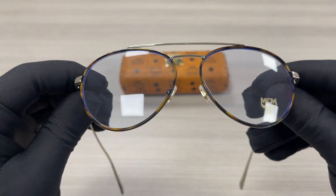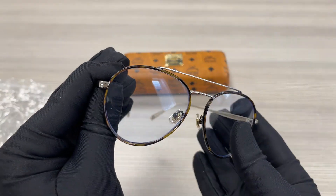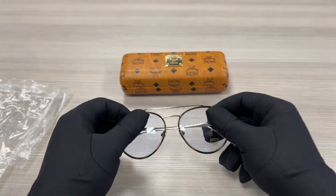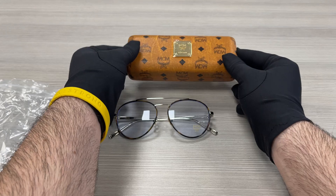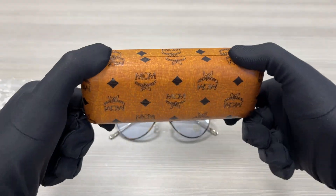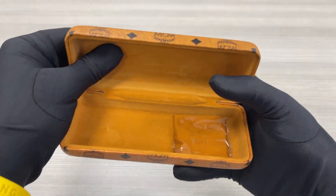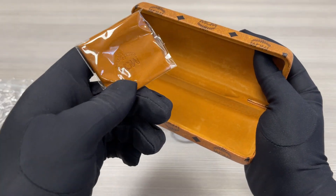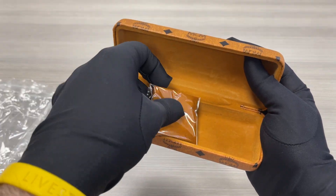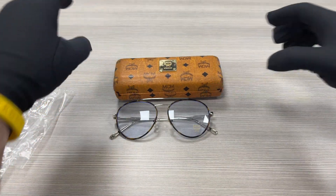The lenses are demo lenses stamped with the MCM emblem in gold. This frame also comes with an MCM case, and inside the case we have an MCM microfiber cleaning cloth.